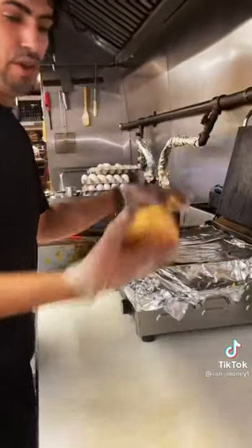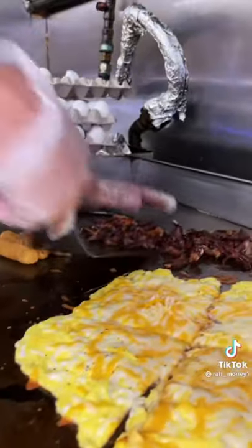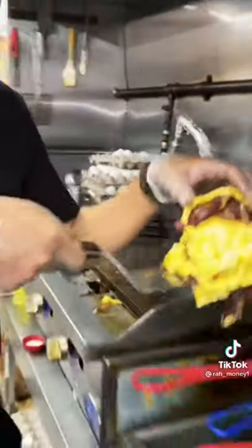When the roll is ready, now we put it on the paper. Now we put everything together and put it on a roll.